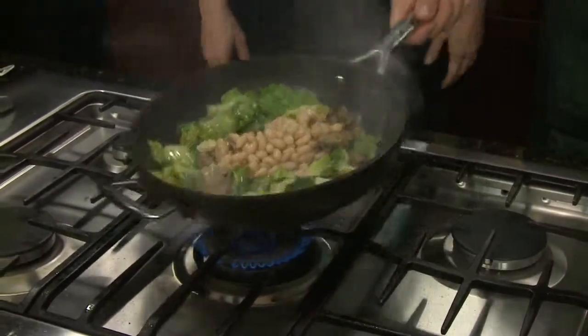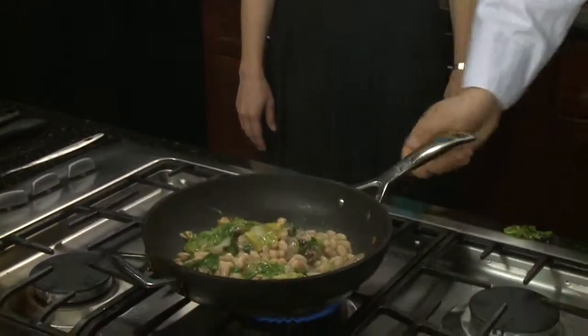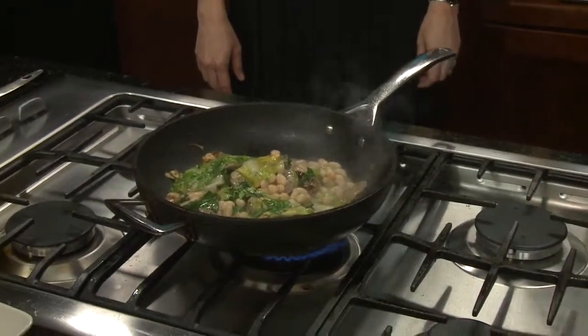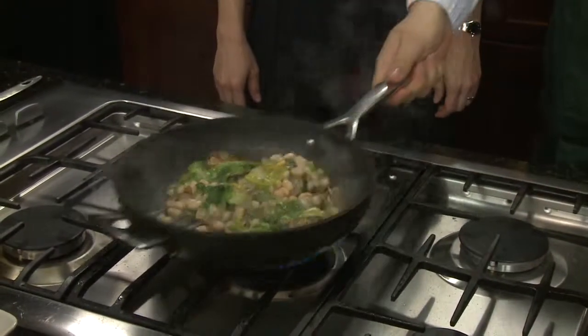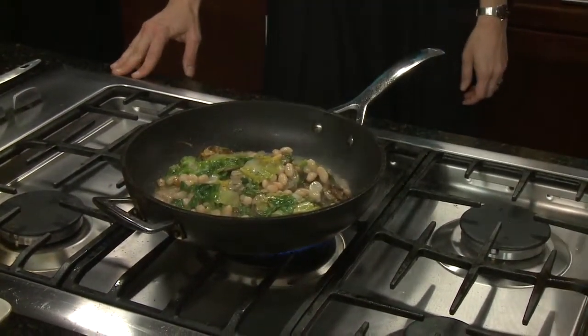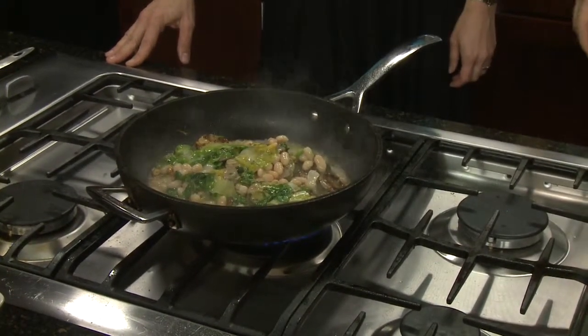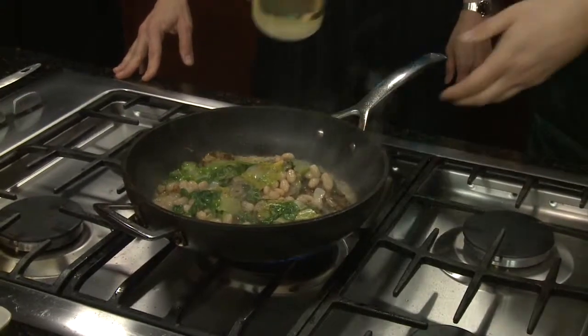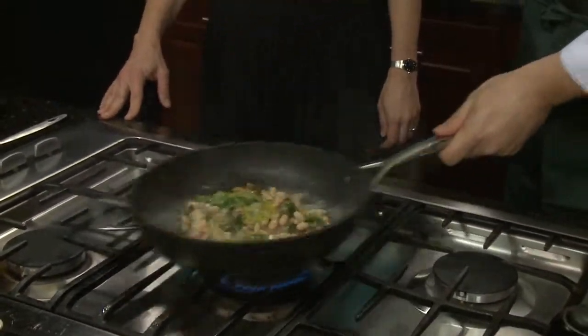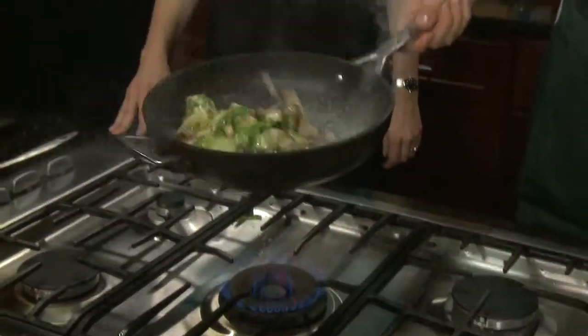About how much beans? That's probably one small can — maybe a 16-ounce can. We'll throw that back in there, let it cook a little bit more, and then add the wine. We don't want to add too much wine because you want to allow the alcohol to cook off — you don't want to taste the alcohol. Just a little bit — a little less than a quarter of a cup. I love the technical cooking terms.